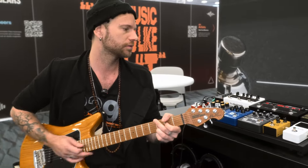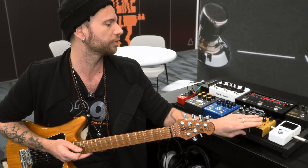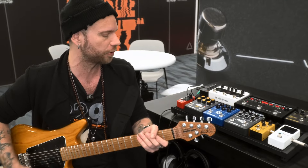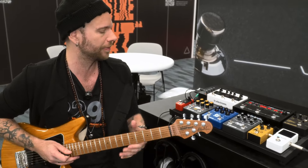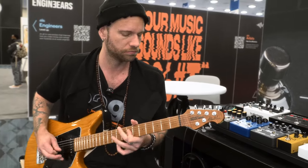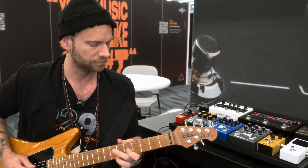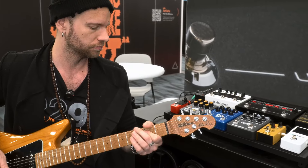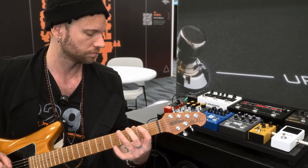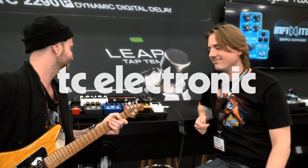Great tones. Could you see yourself using something like this? Yeah, totally. Like I said, this would be like my step one — it's clean. This would be like my step two, then crunch. If I would go to something a bit more distorted, maybe like this — this would be my overdrive. And solos and lead stuff would be like with this. Great job, Enos. Thank you. See you next year. Bye-bye.